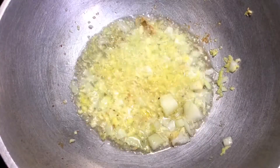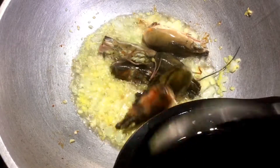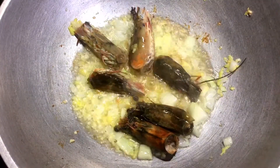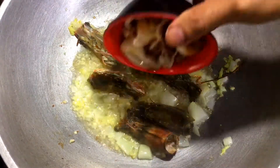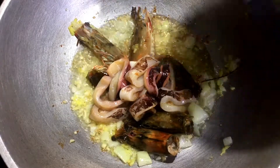Sunod natin. Start tayo — lagyan natin yung ating nilasaw. Ito yung hipon, ang ulo ng hipon. Ito yung ating pusit.